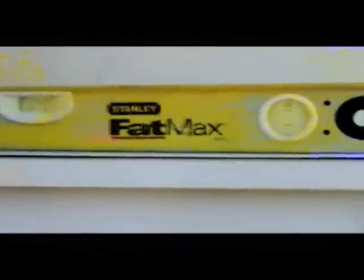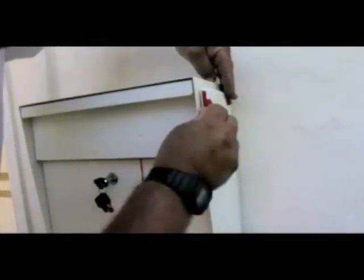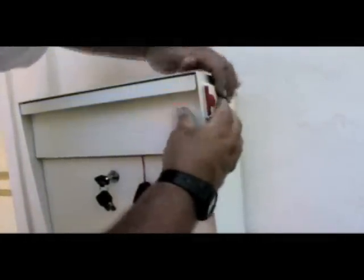Slide the wall unit onto the bracket and then check that the box is level. Now use this time to apply the carrier flag to the side of the unit by removing the backing of the double sided adhesive.